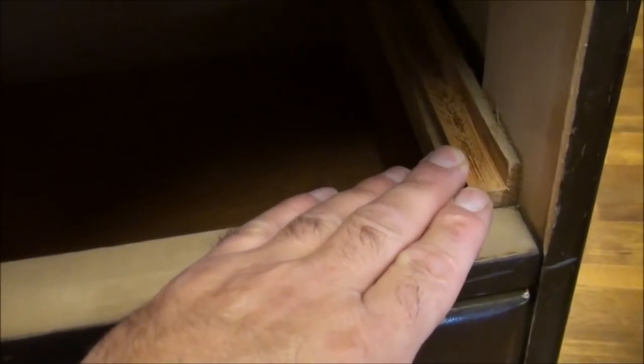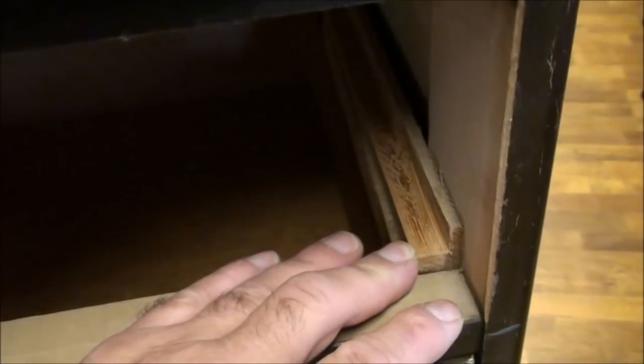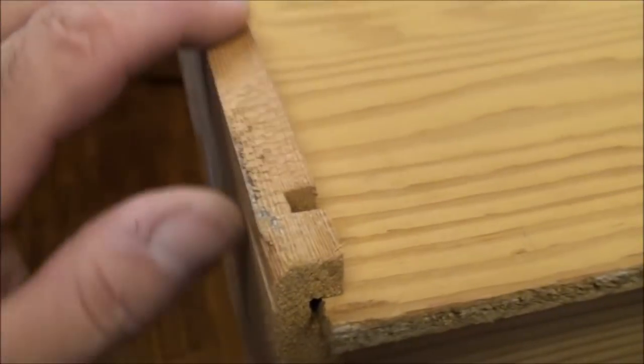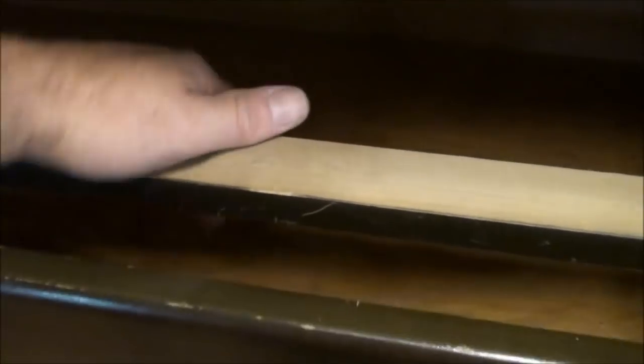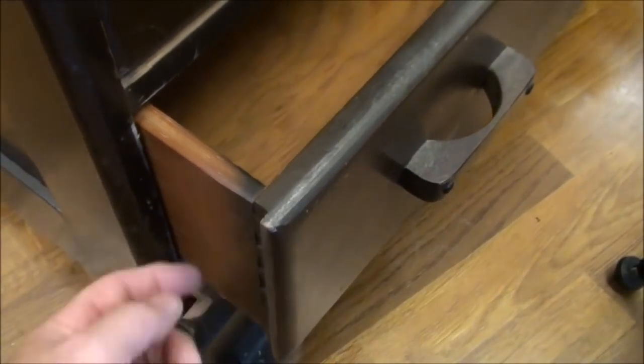The drawers actually function quite nicely. What I'll also do is put some wood treatment that I use for food grade type applications — it's a mixture of beeswax and coconut oil — and that'll help with the friction. I'll put this on the slide and on the drawer bottoms. On the bottom here we have a part that's broken, so I have to repair that. There are a couple of these drawers where the bottoms are actually broken.